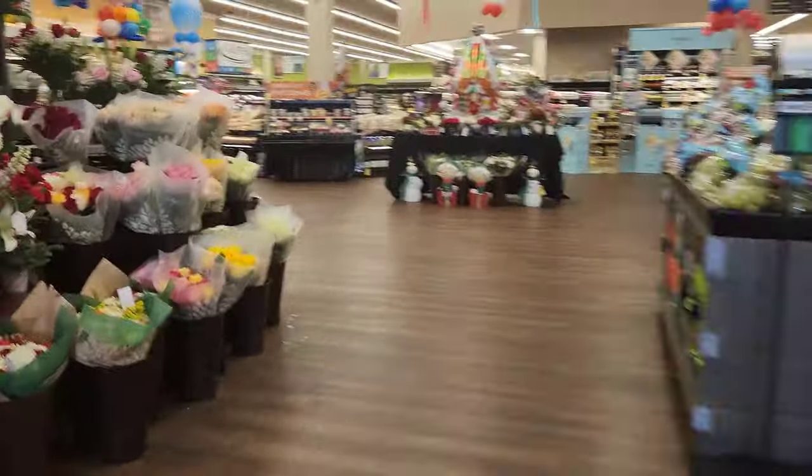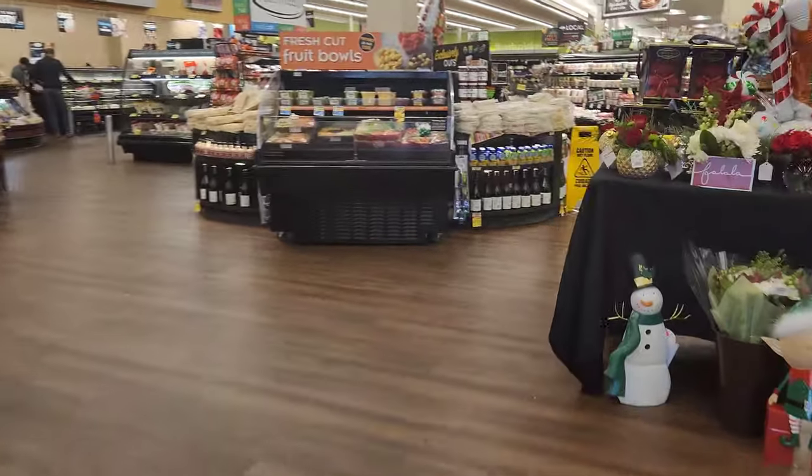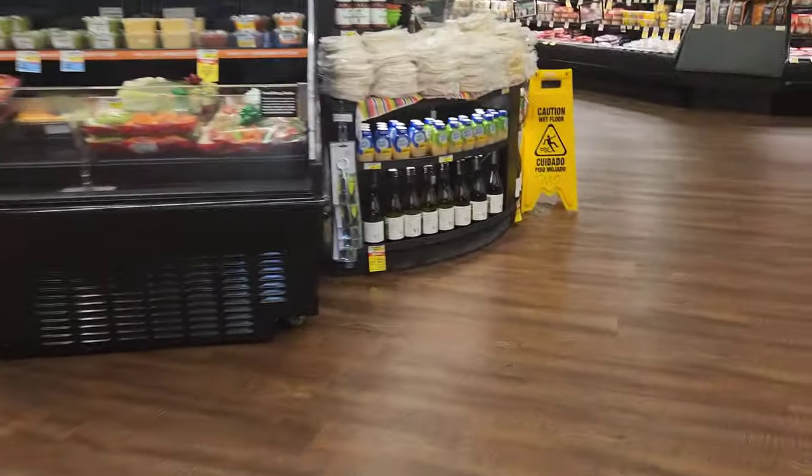This is a callback - they're reporting water leaking on the sales floor again. The notes say we came out and diagnosed a rusted drain pan, and a few days later replaced it.